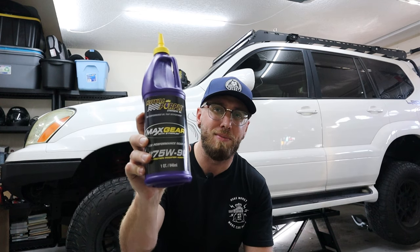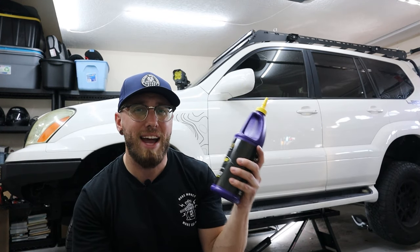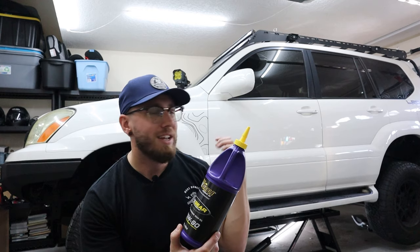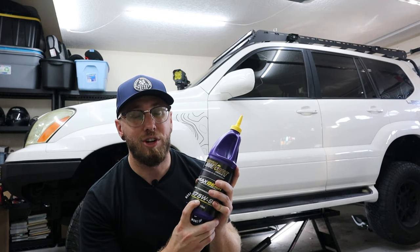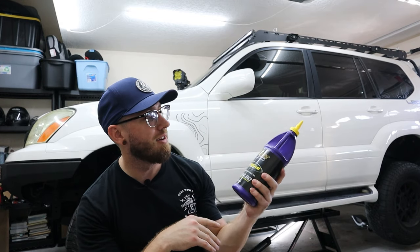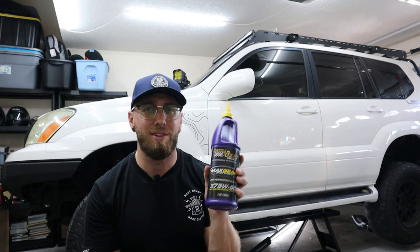Starting with the gear oil: for the front differential and the transfer case we're going to use 75W90. You need about 1.5 quarts for the front differential and about 1.5 for the transfer case, so get three quarts total. I'm going with Royal Purple, which has a nice friction modifier additive inside the gear oil — the same requirement as the BMW M4 rear diff, which needs gear oil with a friction additive.